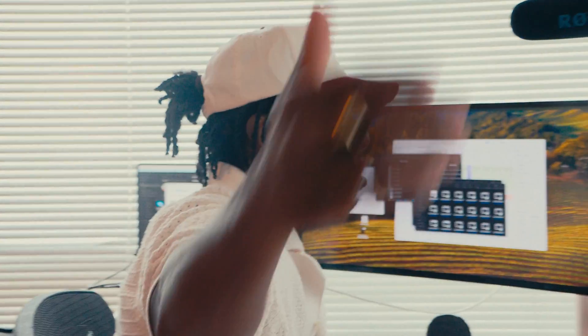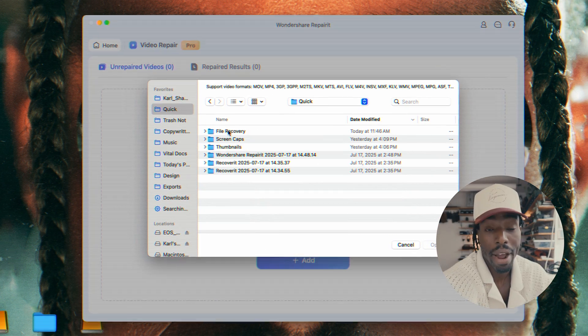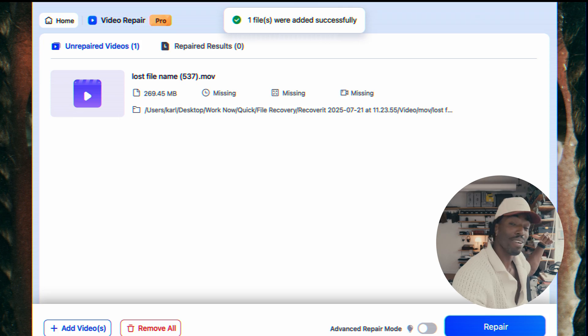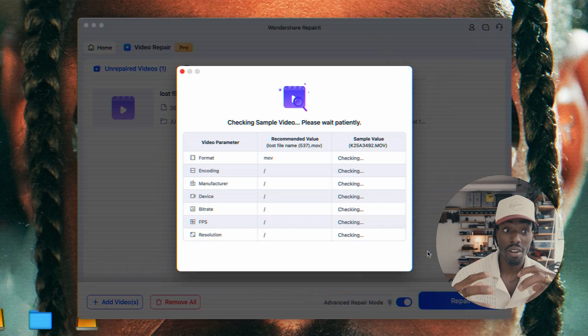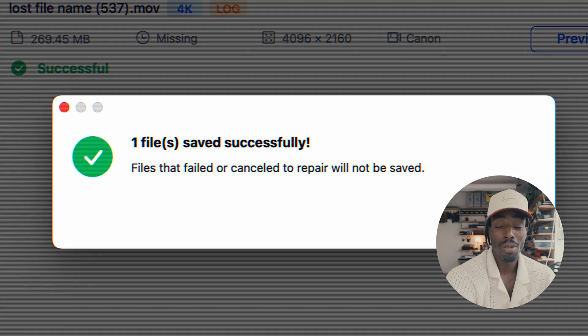Repair It is going to reconstruct the files from scratch using information from another file that you shot on the same camera. Open Repair It, select the file you want to repair — this is the file you recovered from the SD card using Recover It. Click Advanced Repair and upload a file shot with the same settings on the same camera you need to recover. Important: if you need to shoot a new reference file, do NOT use the formatted card — get a new SD card. Choose a saving location not on the SD card.